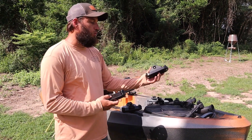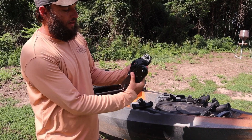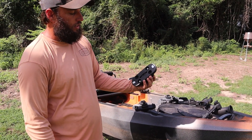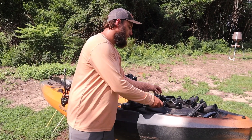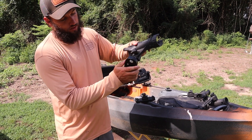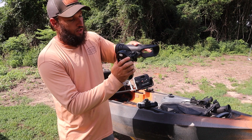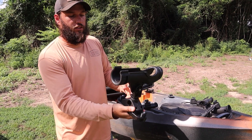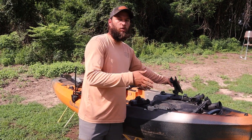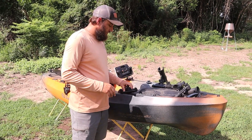First off, if you want to use a Scotty mount, you have four holes to install it. I temporarily installed that with two. The holes in the back are countersunk so you can tighten everything down nice and thorough. Once installed, that allows you to put all your Scotty mounts in there however you want — you can adjust it, get it all set up, troll with it, use downriggers, whatever you're using for that system.